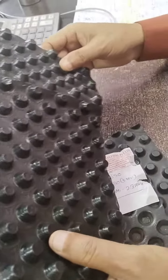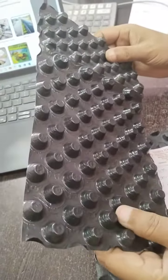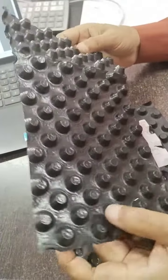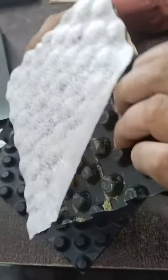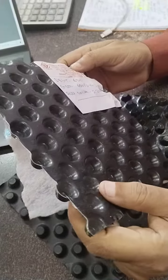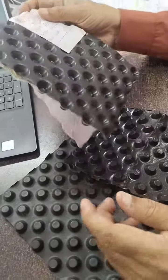Let me explain the description. Indocon dimple board is a cuspated protection sheet made of high density polythene (HDPE). It is a lightweight, flexible, strong, durable, non-toxic dimple sheet board with 8 mm deep dimples.